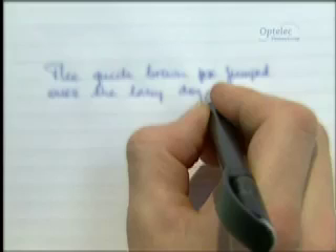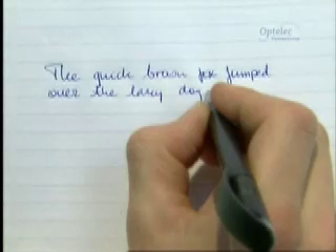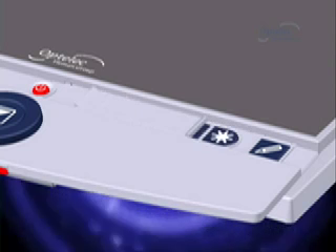Less frequently used buttons are positioned behind a slider. Turn off autofocus to focus just on the table, not on your hand. Adjust the brightness to your own needs. Set it and forget it.